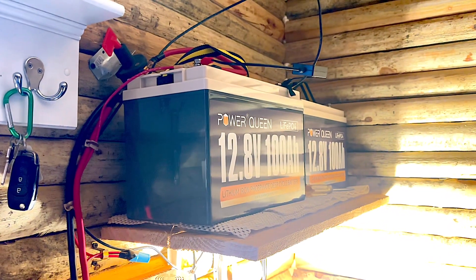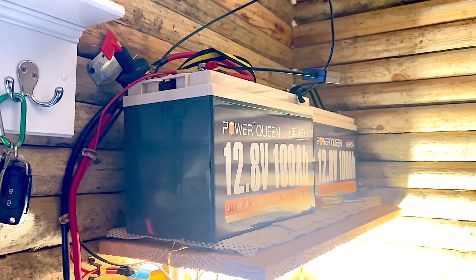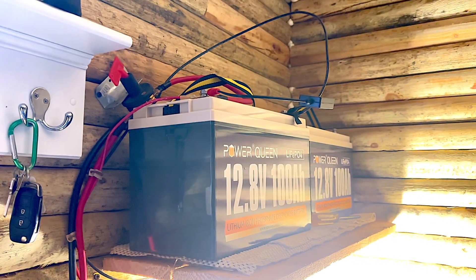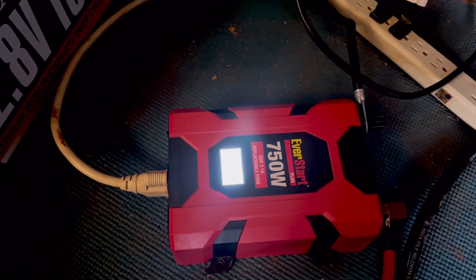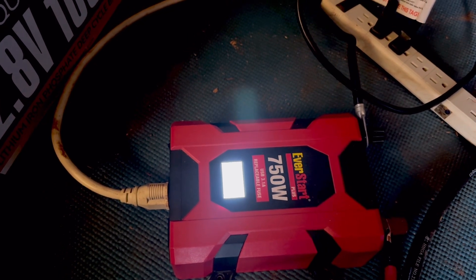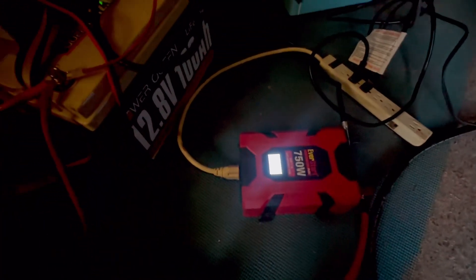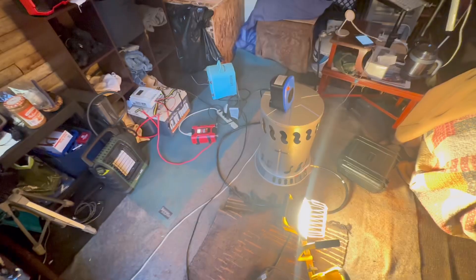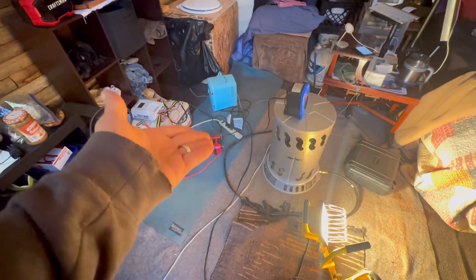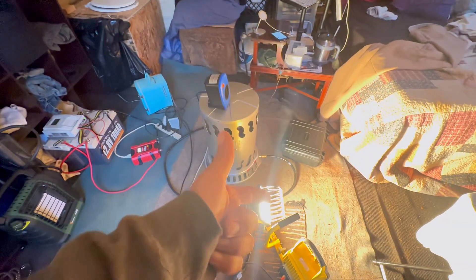It will put out a lot of juice and it charges up pretty quick with the right panels. It's hard to drain these things. Turning on the inverter — it says 13.9 or 12.9, about 13. I've barely made an impact on this thing. The battery says 12.9. The inverter overheated, that's why I had to shut it off. I've got heat and a light going all at the same time.